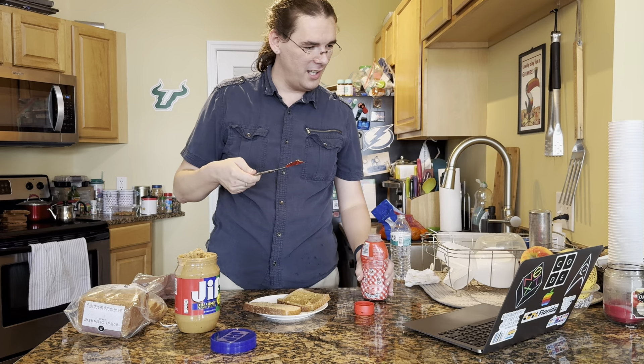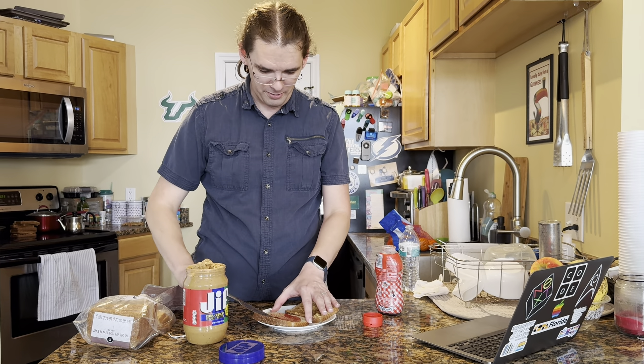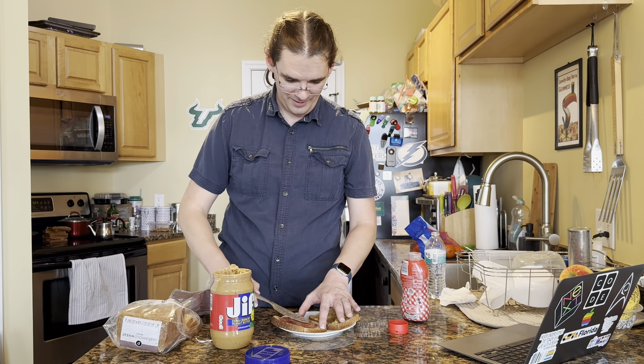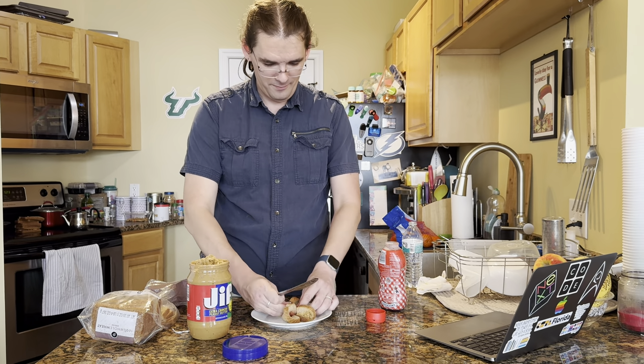Scoop a good amount of jelly. Spread the jelly on the plain bread. Then put both the breads together and enjoy.